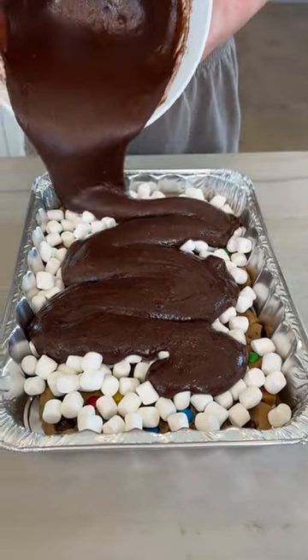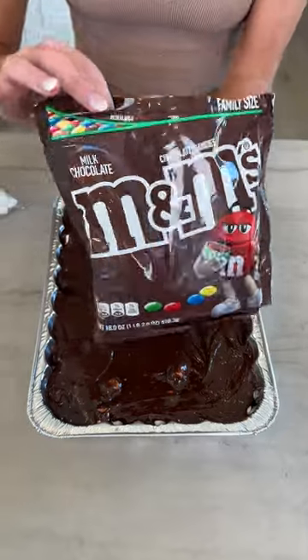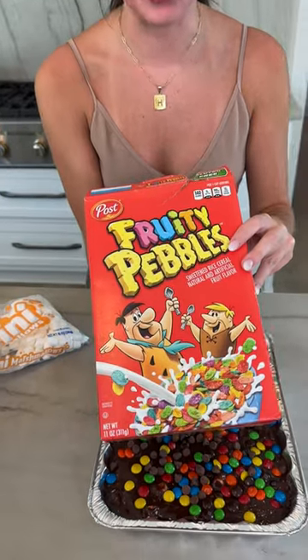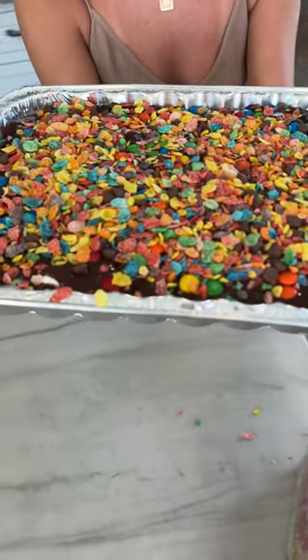That's so satisfying. Next, I'm going to take some more of these M&Ms. This step is optional, but look at how pretty it makes it. And then some fruity pebbles. Now we're going to take this on over to our oven.